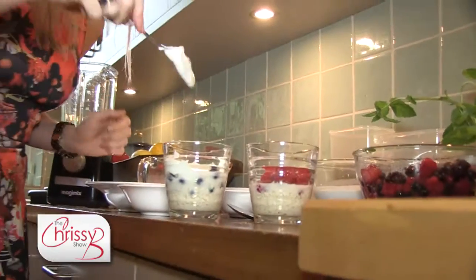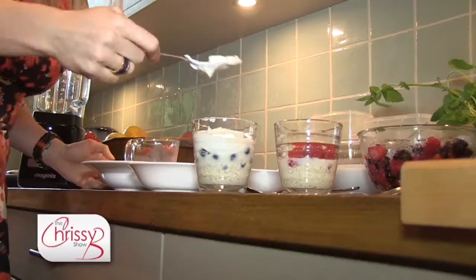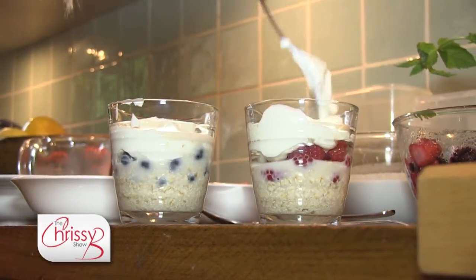So you've got a good source of protein there and some fat. It's important to get all your macronutrients in at every meal — your three macronutrients being fat, protein, and carbohydrate.